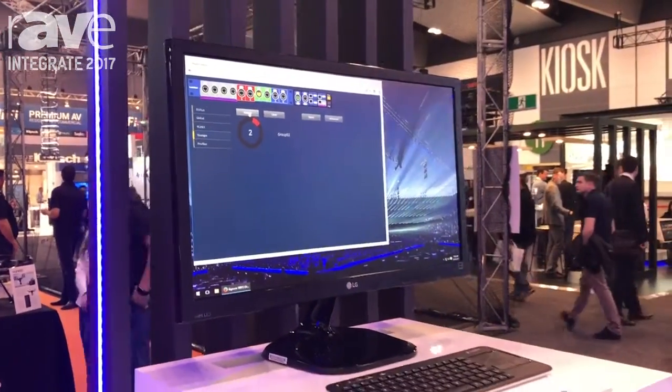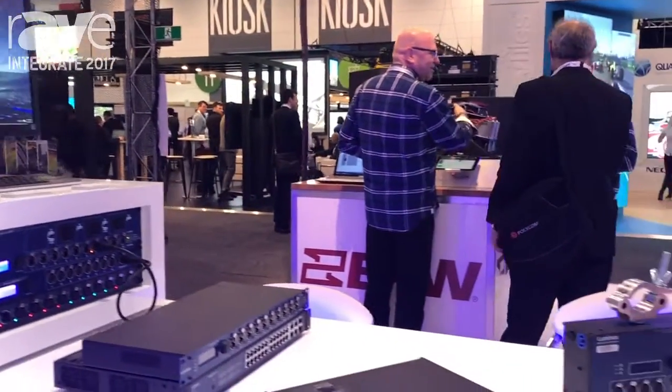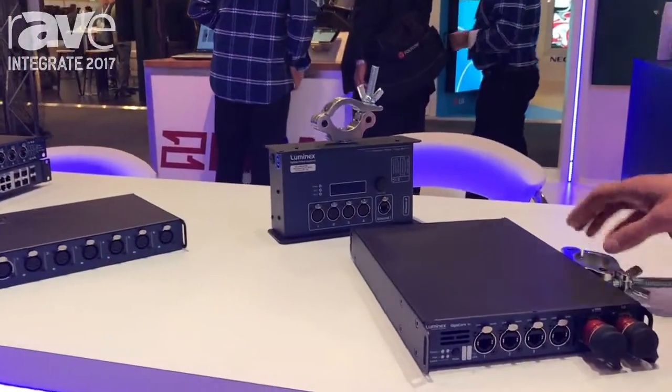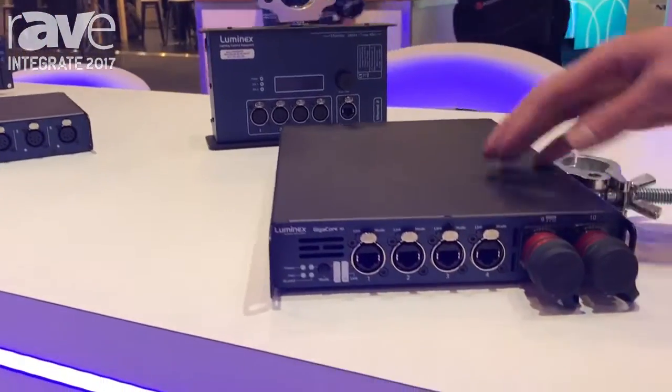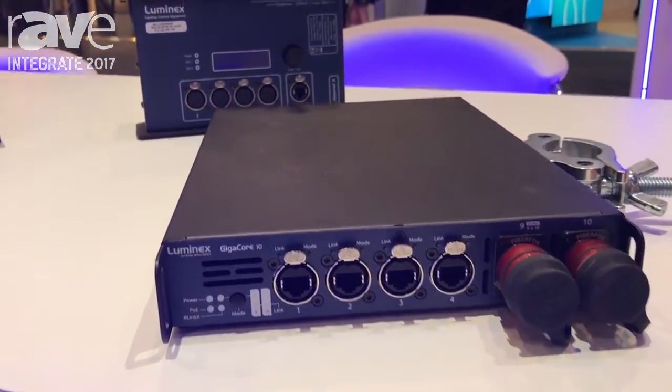The newest product from Luminex is a smaller truss mount switch, the Gigacore 10, which has four Ethercons on the front and four on the back and two fibre channels.